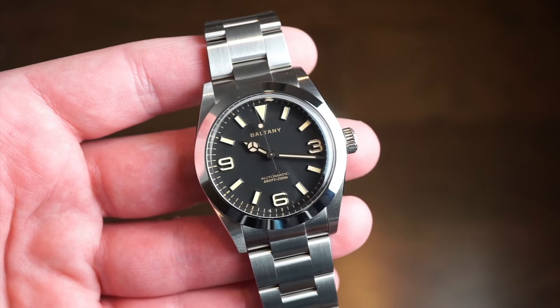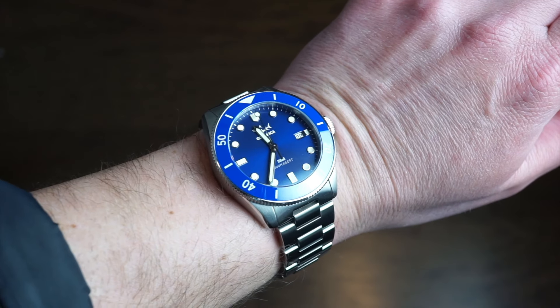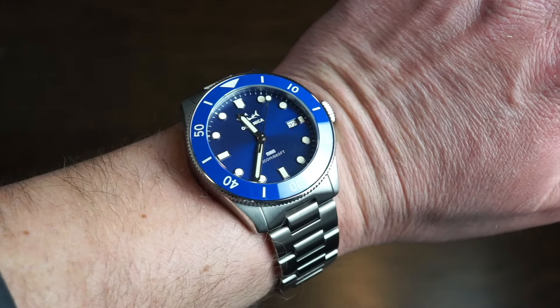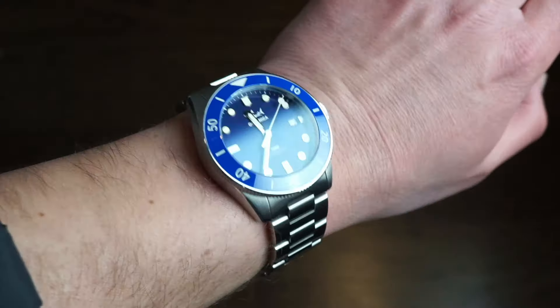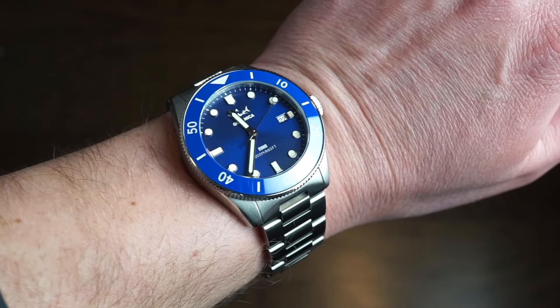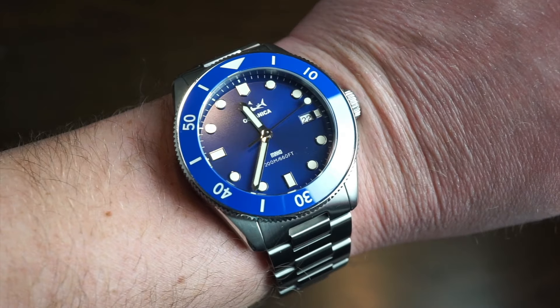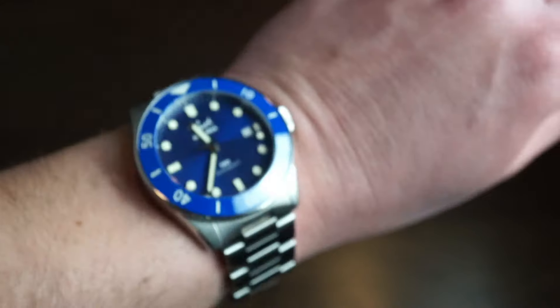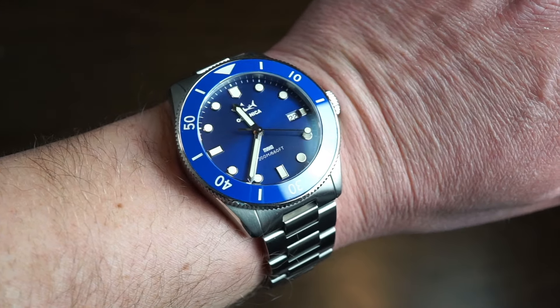I'll show you the packaging, and then we'll dig a little deeper. On my wrist today is the Oceanica Mako Diver. This is a 200-meter dive watch, a limited edition of 100 pieces, and it was successful on Kickstarter. There are still three left in stock of the blue variation on their website, and you can grab one if you want. Really cool, great quality watch as well, here for under $250 US dollars. It's a really good everyday diver.